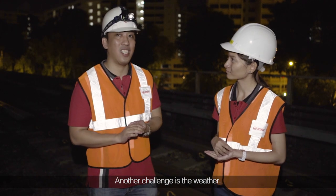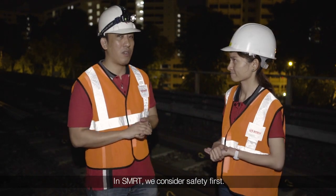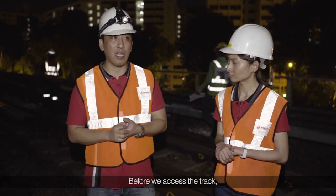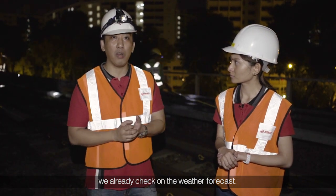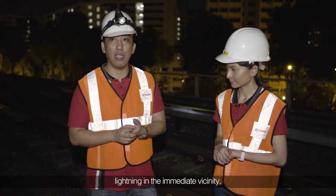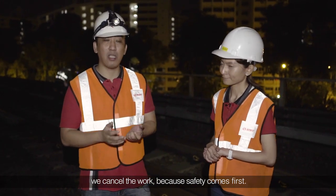Another challenge is the weather. With SMRT, we consider safety first. Before we access the track, we already check the weather forecast. If the forecast indicates lightning in the immediate vicinity, we cancel the work because safety comes first.